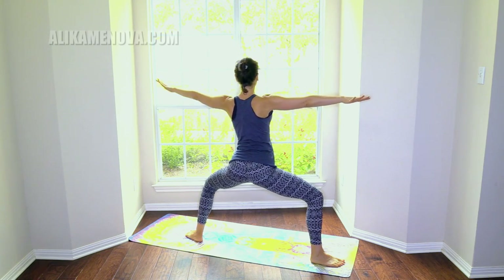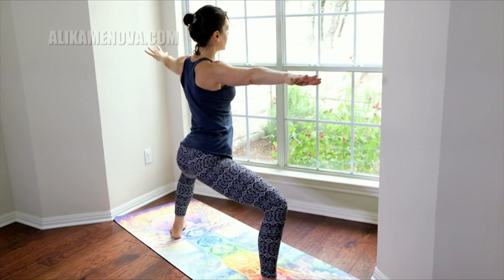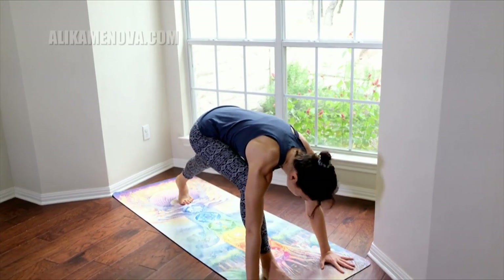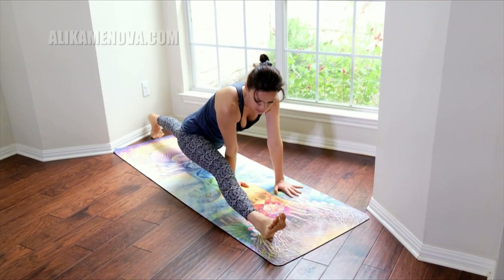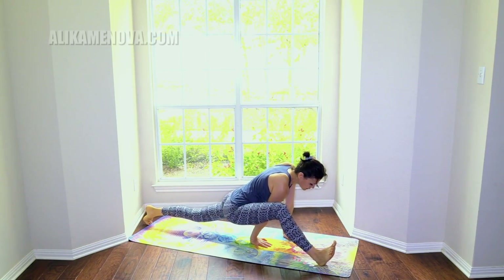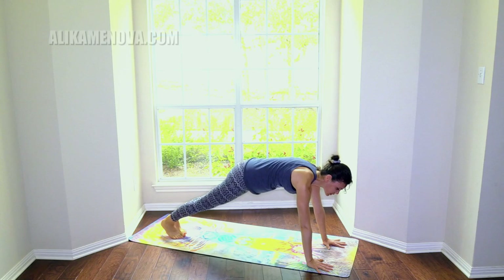Coming out of this, we'll reach side to side, steady the hips, only if your body is moving. Windmill the hands to the floor. Turn the back heel up and walk the hands a little further back on the inside of the right leg, keep the knee bent — feeling this openness in quadriceps, hip flexors, hips, hamstrings.